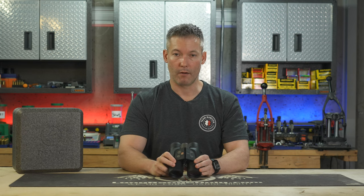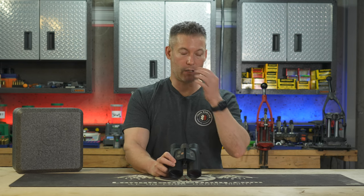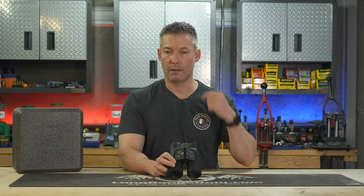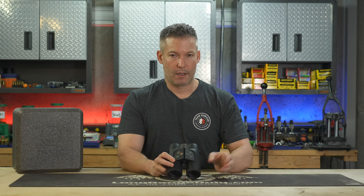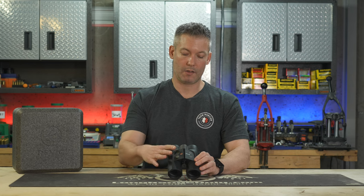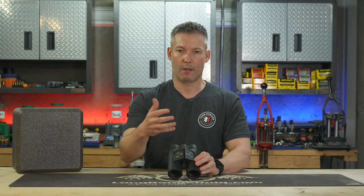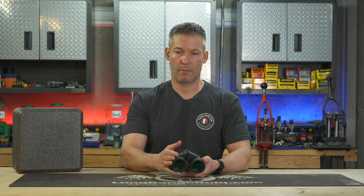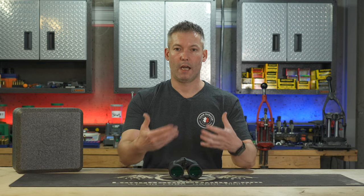Auto brightness is a pet peeve of mine on the BR4 — it makes it tough to use in that quick fading light. There could be a situation where you have good light and you need the brightness up a little bit, and then as the light fades and you're trying to get on animals, you need it down. It's not difficult to change, but when you get into the heat of the moment it is a little more difficult. This can be set on auto brightness, and it seems to be working very well. I'm pretty confident in saying this is going to be the best range-finding binocular you can buy when it comes to range finding, getting the correct range, ballistics, and solution.